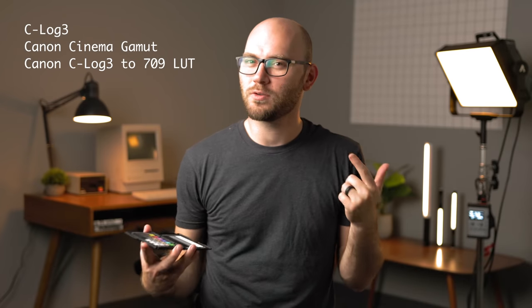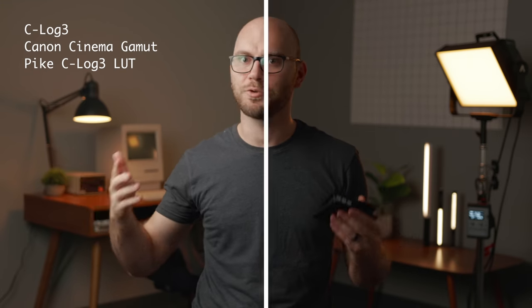We're also shooting in C-Log — I'll hold up a color chart here, and this is what it looks like raw out of the camera. I'm also slightly overexposing, so if you take the Canon LUT and apply it, it won't look quite right and you'll need to adjust it. However, I'm using my customized LUTs for C-Log 3, so I can simply add the LUT and then add a negative one stop or 1.5 stops LUT to bring things to a comfortable level. I'm really happy with this setup and can copy and paste it across future YouTube videos.